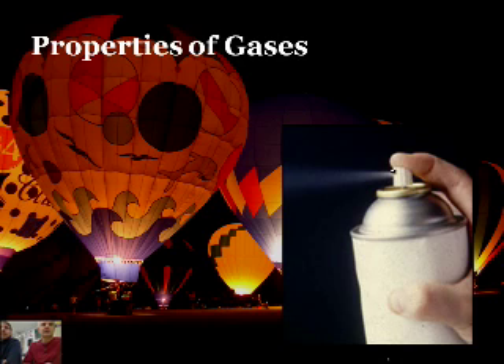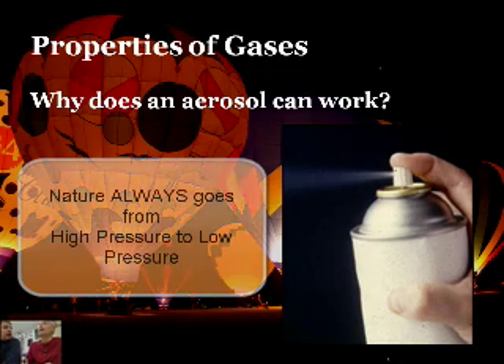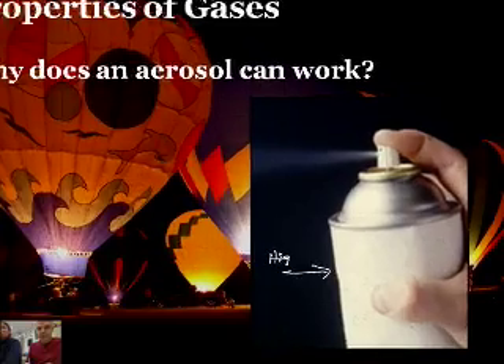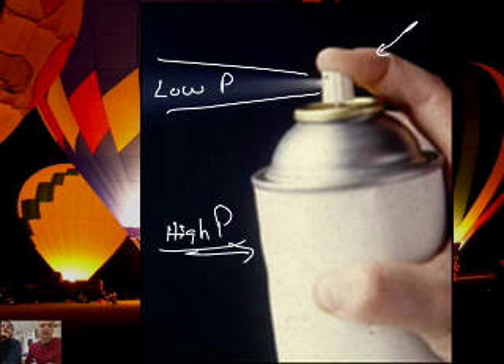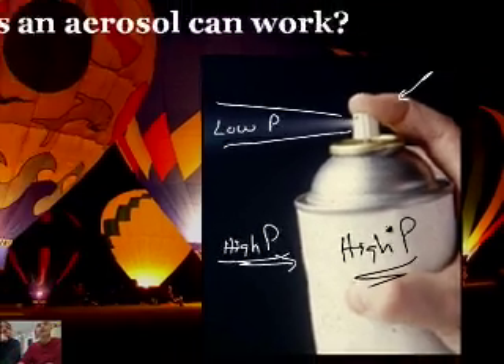Here's an aerosol can. Why does an aerosol can work? Things in nature go from high to low - energy from high to low, hot to cold. Well, gases move from areas of high pressure to areas of low pressure. Inside the can, we have gas at very high pressure. When you push the nozzle down, it provides an outlet for those molecules to get out, and the molecules go from high pressure inside to low pressure outside.